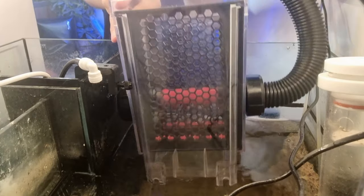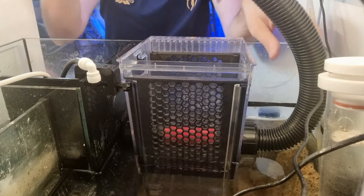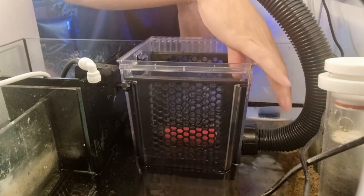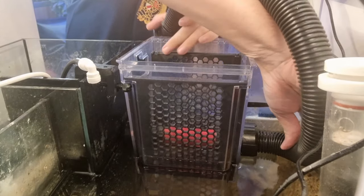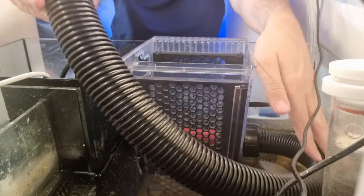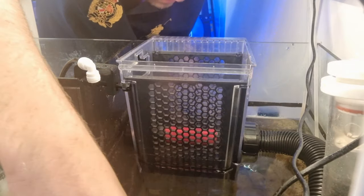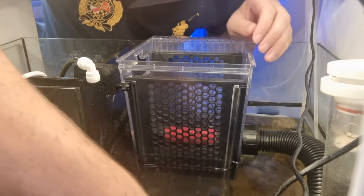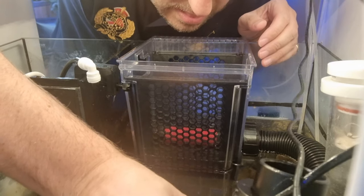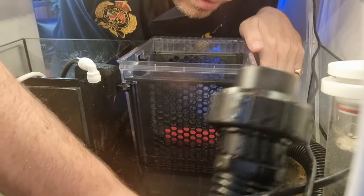Then we get straight into putting the Reef Mat in. The Reef Mat comes in two parts: the bucket — the main section — which is where the fleece roll goes, and the second part is the head, which has the motors. The first thing you'll notice is it's quite big, and also that corrugated tube doesn't flex very tight. So although you might look at the dimensions of the unit itself and think it fits in your sump, you've got to bear in mind the corrugated tube sticks out quite far. You could silicone a 90 degree elbow onto that to make it smaller, but just be aware it is a bit of a tight squeeze.